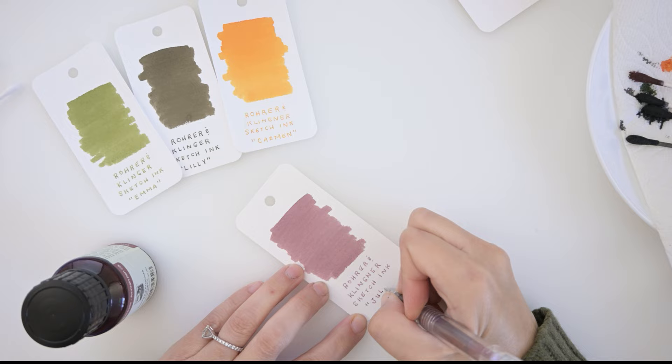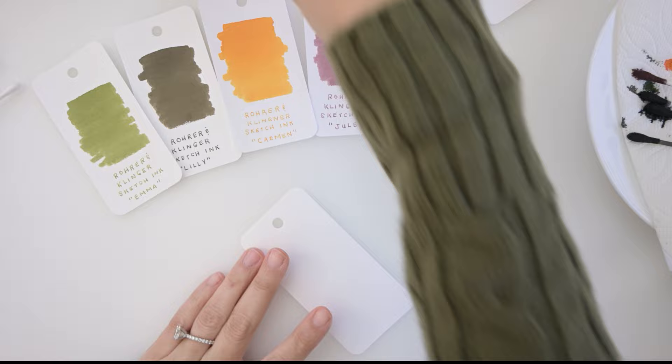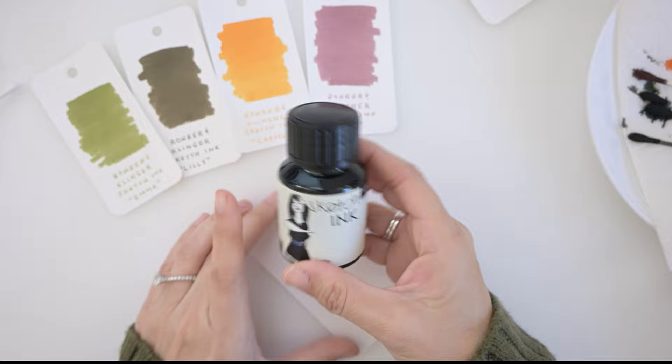Next we will do Jewel, which is a really pretty rosy-red color. Then I'm going to do the black one — I'm not sure how to pronounce it, Lotte or Lot — I'll do that one next because the last color is really gorgeous and I want to save it for last.